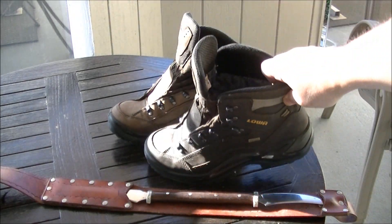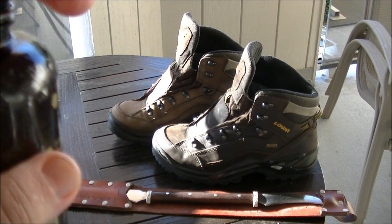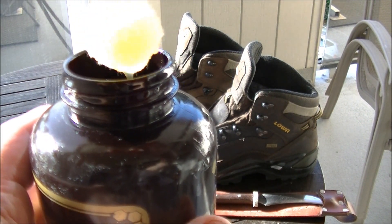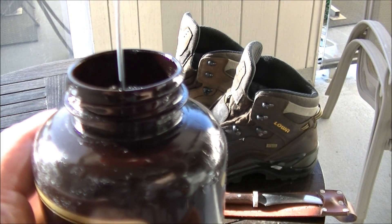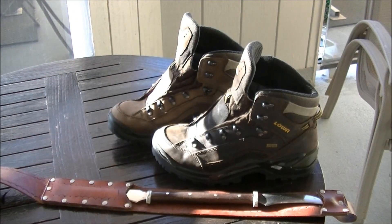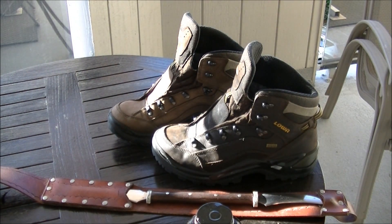All you have to do is take this leather oil — it comes with an applicator — and apply it to your shoes. And then you have to re-lace them up, obviously. I'm going to try a small area with the waxy protectant to see if that helps too.